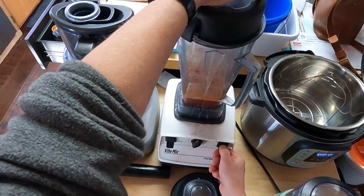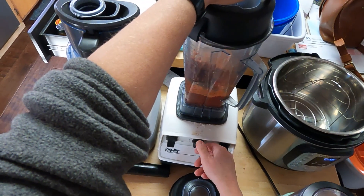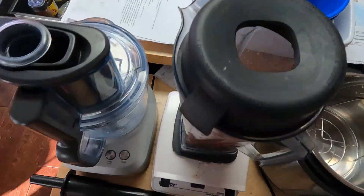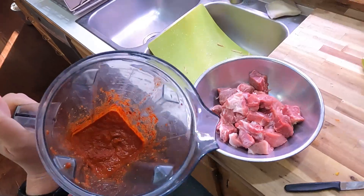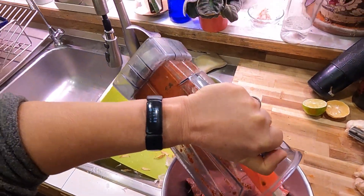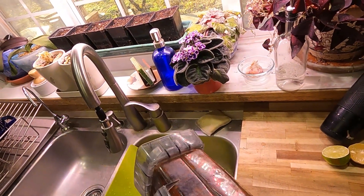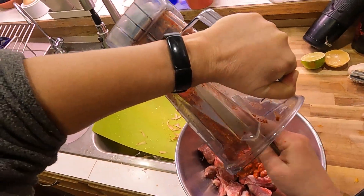We're going to blend that all up to reconstitute those peppers and make a nice paste. That all gets dumped onto our pork — beautiful Kashmiri pepper paste.